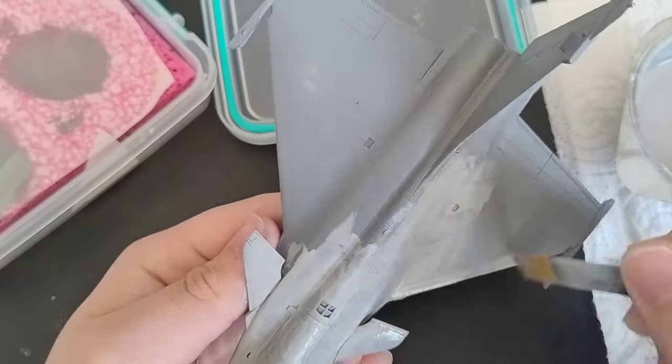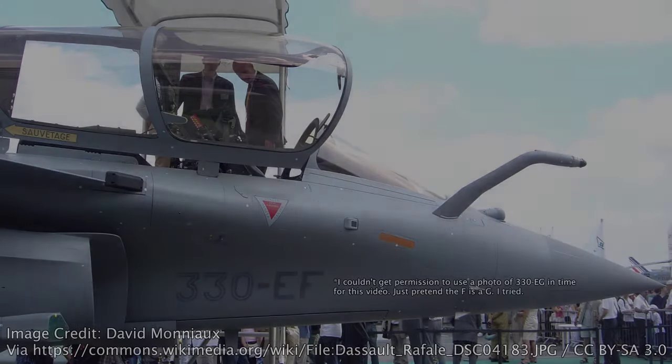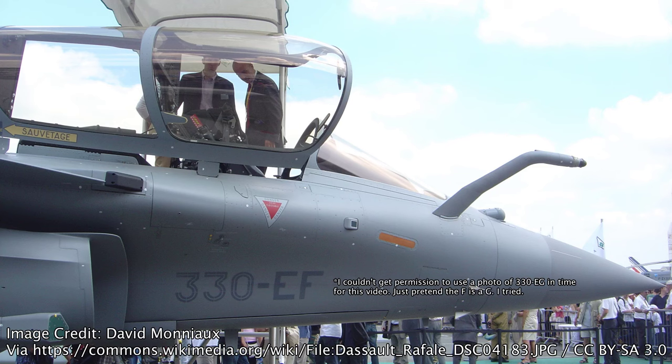After a coat of gloss, I did the decals. This kit comes with two schemes in the box. First, the one I went with, is 7-HH of Escadron de Chasse 1/7 Provence. This plane is notable for being one of the first Rafales to be modified to drop laser-guided bombs for use in Afghanistan in support of Operation Enduring Freedom. Given that the Rafale's Damocles pod entered service in 2009, about two years after these initial modifications, they had to rely on Mirage 2000Ds to lase for them. I really wish they'd included GBU-12s, or at least the pylons, in this kit, but it is what it is. The second scheme is 310-EG from the CEV, the French Air Force's test squadron. From what I can tell, this plane eventually got transferred to the same squadron as 7-HH, and would later be sold off to the Hellenic Air Force.